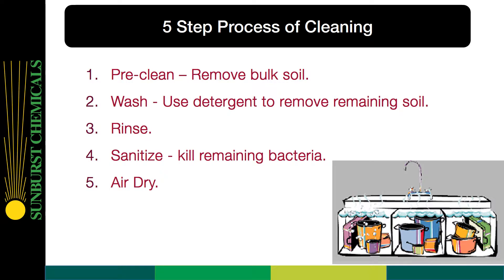Let's look now at the five-step process of cleaning. Step 1: Pre-clean — remove the bulk soil. Step 2: Wash — use detergent to remove remaining soil. Step 3: Rinse. Step 4: Sanitize, which kills the remaining bacteria. And finally, Step 5: Air dry.